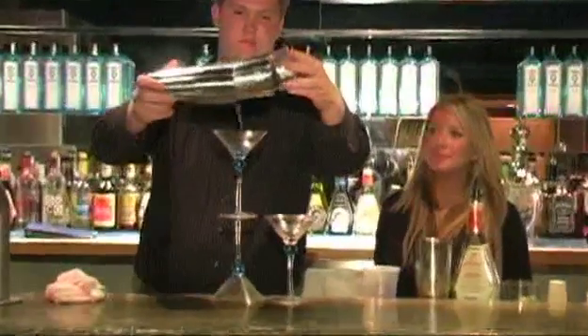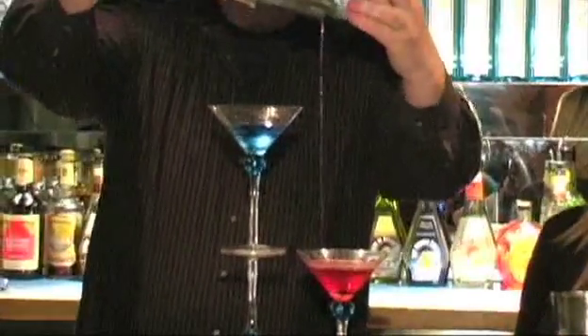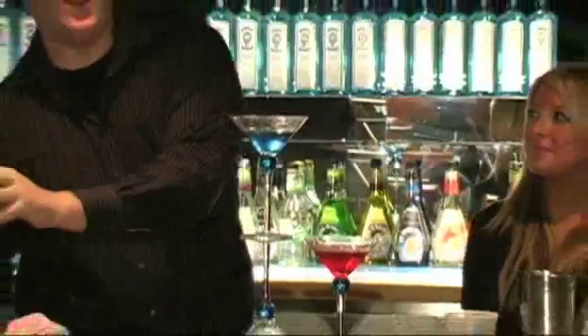Come, my lady, come come, my lady. You're my butterfly, sugar baby.